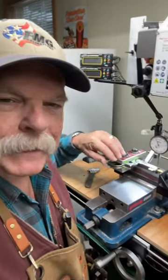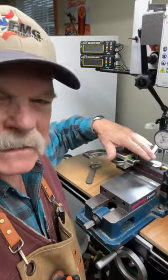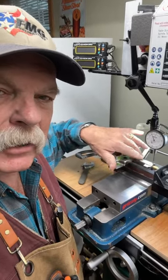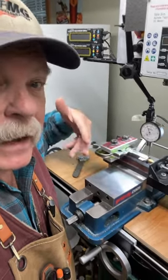This is a little hard to show, but we'll see what we can do. Somebody asked me how do you cut flats or slabs on a revolver barrel? This is certainly the way I do it.